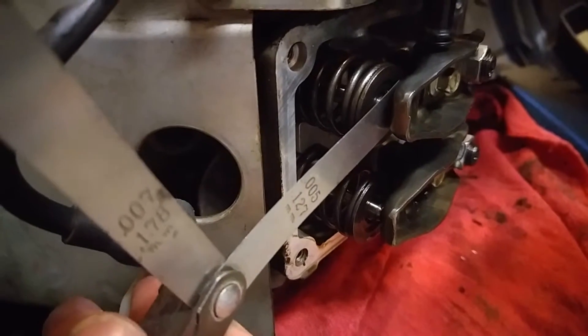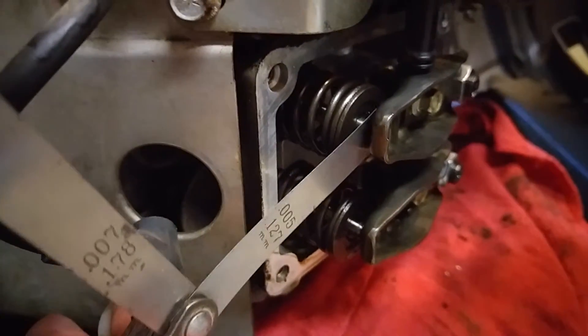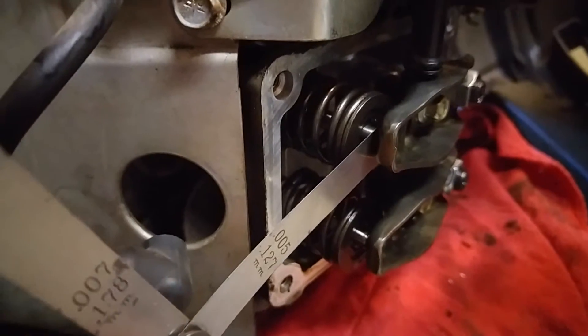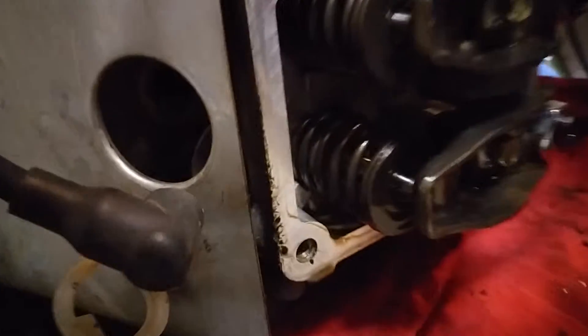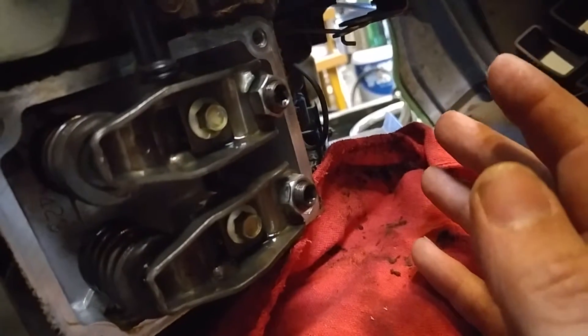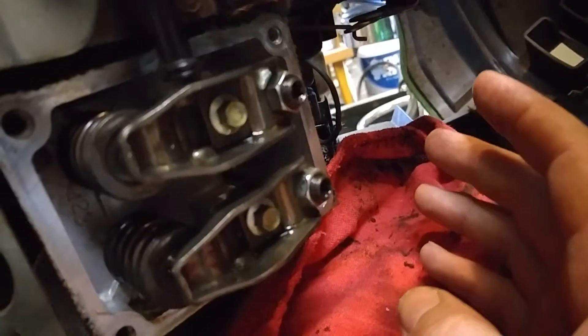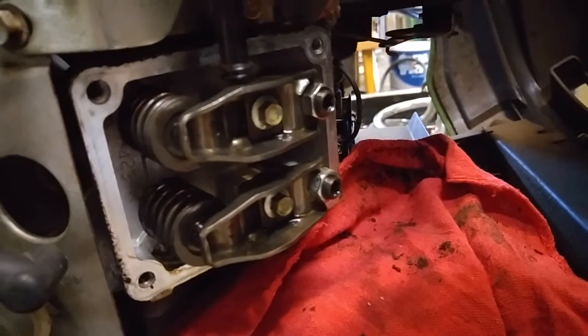The 5,000ths slips in there — you want it to move freely, but you want just a slight bit of drag in that gap there. So I'd say these are 5,000ths. On these, you need a star bit or a torx bit. Some of them, it's a flathead screwdriver. This is a newer engine. So that was just one more little tidbit of information.